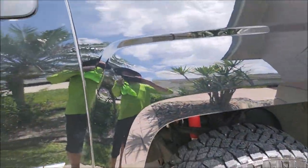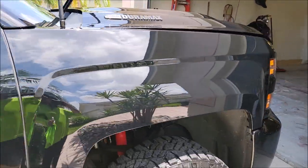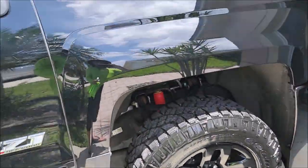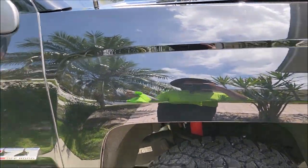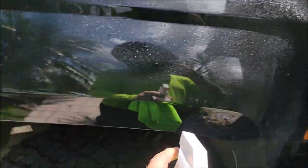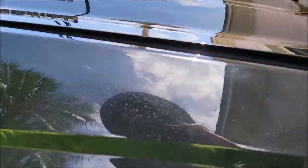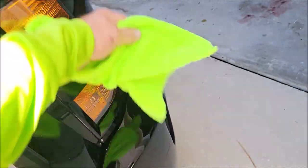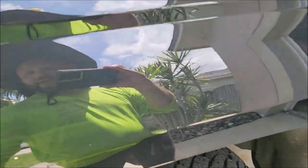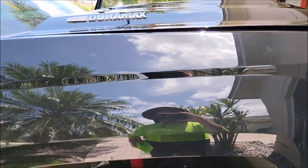I want to show you guys how this basically works in direct sunlight. I am over-applying it on purpose, as I've said before. You literally just wipe it in — you get no streaks, nothing to fight. It's great. Flip the towel, smooth it out, good to go. And that's it. Looks awesome.